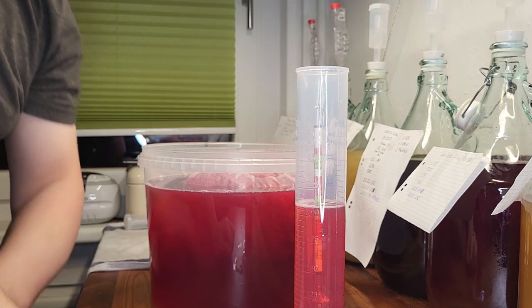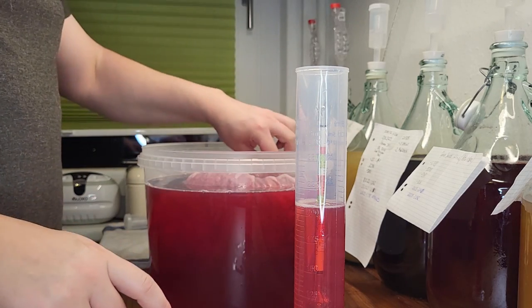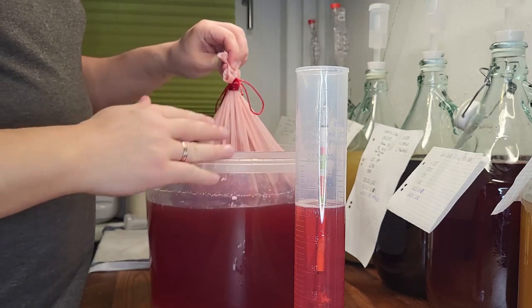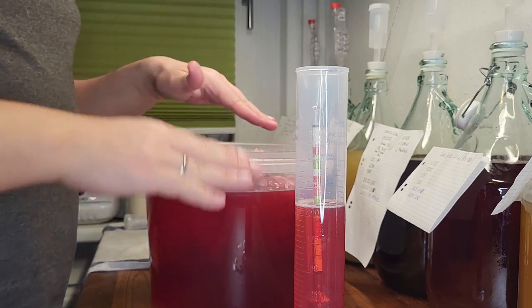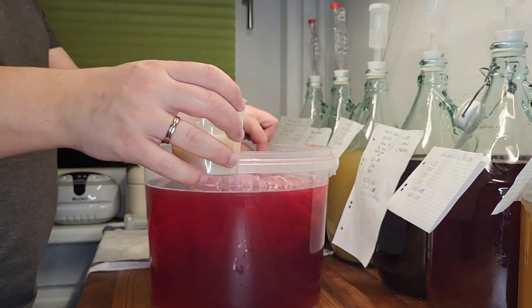We will do more videos in the future explaining all the calculations in more detail, so stay tuned! If the gravity of your brew is too low for your liking, you can repeat the process — simply add more sugar and measure again until you are happy with your original gravity. At this point we are happy, so we add the yeast.